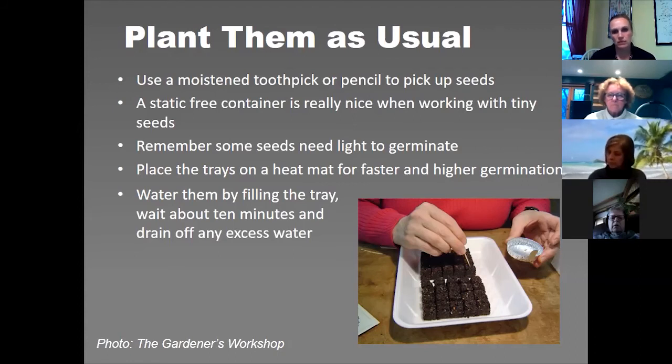Bottom watering is really easy — you just fill the tray. I pull off each tray, fill it not completely, go back and forth with a little watering can between the blocks, and let it sit for five to ten minutes. You can actually see the water being taken up and the blocks will have a really moist look. If there's any extra I just tip it off — you don't want the soil block standing in water. I check them twice a day; seedlings are very needy.